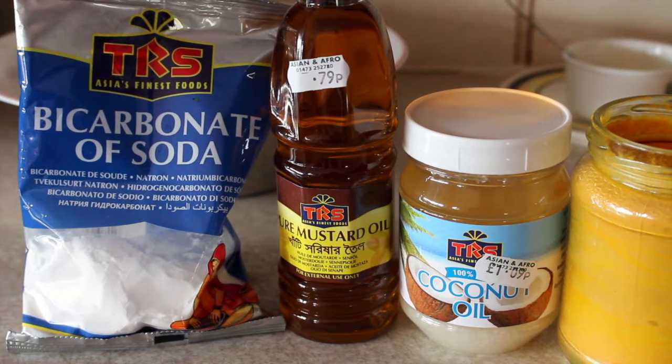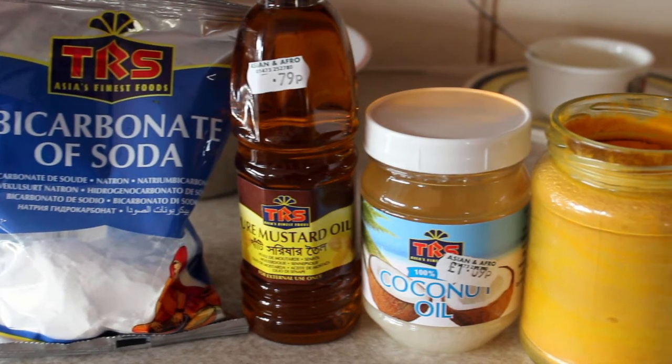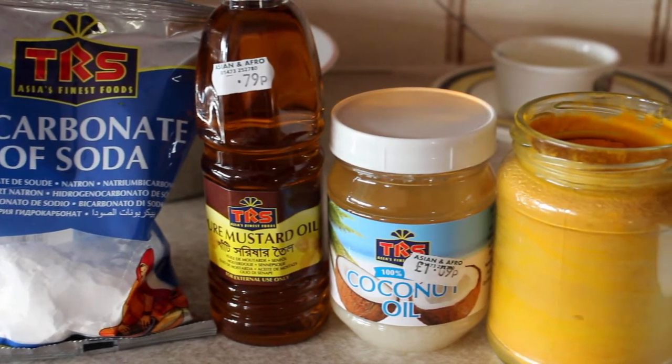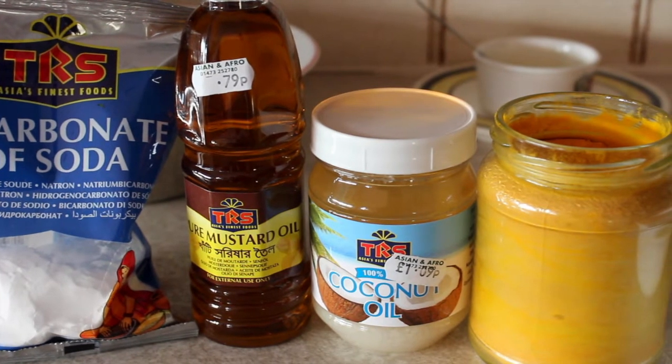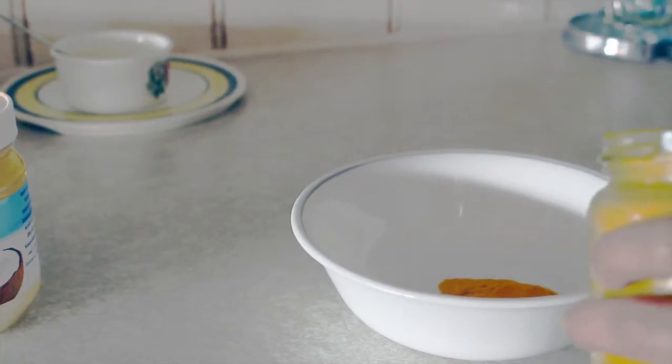Hi everyone, welcome to my channel. Today I'm going to be sharing a recipe to whiten teeth within one week. This won't take any more time out of your routine because it is a paste which you brush your teeth with. So let's start with the recipe.